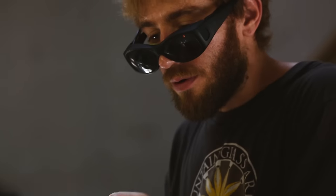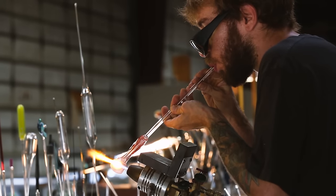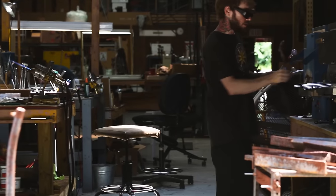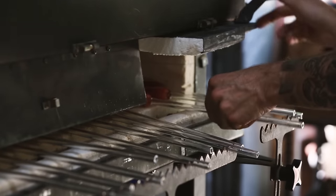I've made thousands and thousands of chillums, pipes, and such like that. Every day or week when I go into a new batch, I learn something new. And then depending on what it is, I'll either put it in the counter or take it off the handle right there.